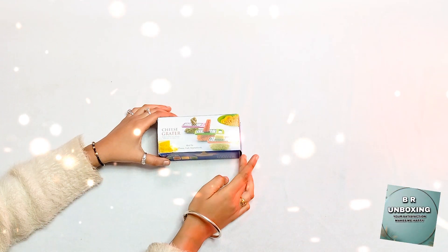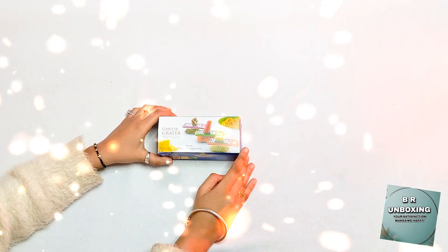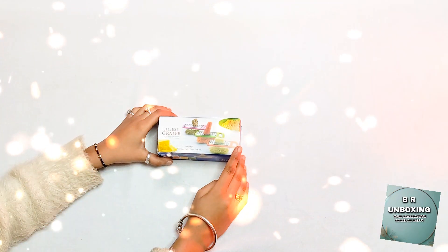Hey guys, welcome back to my channel. We are unboxing today. I will bring you all a new product, which is a cheese grater. Now I will show you guys.